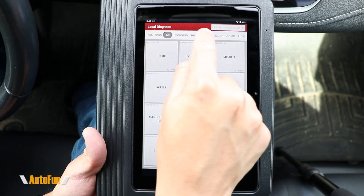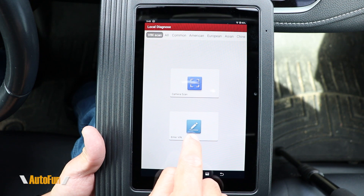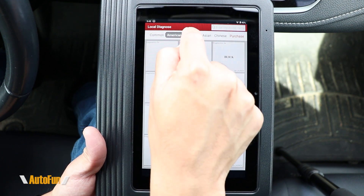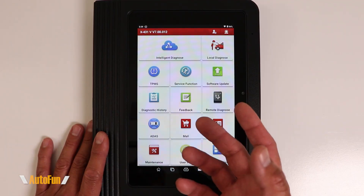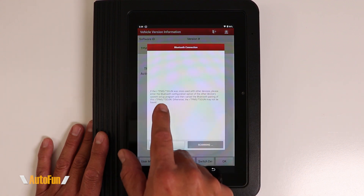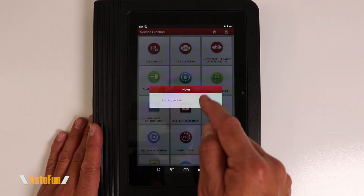You can also swipe on the top bar to get the VIN Scan option, where you can use the camera to read the VIN of the vehicle, enter it manually, use a Common list of makes you frequently work with, or sort the list by region to see different makes organized by regional tabs. While the X431 already includes TPMS functionality, you can gain additional advanced TPMS functions with the optional TPMS module, which can be paired to the scanner.